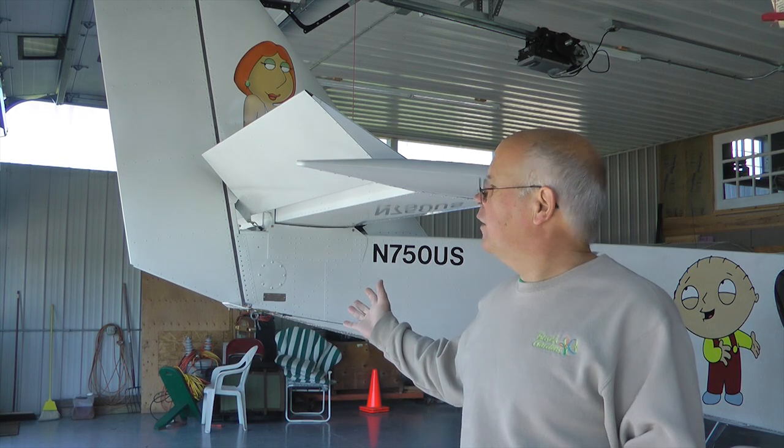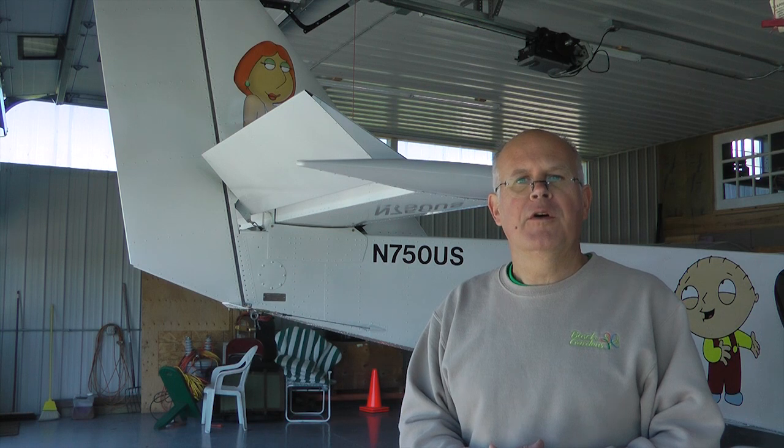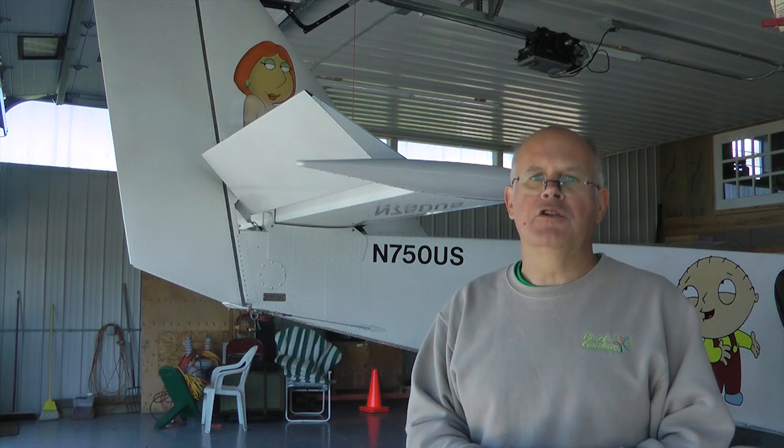Many of us would love to paint our metal airplane when we're all through building. We're aware though that paint doesn't stick very well to bare aluminum. Let's take a look at a time-proven technique that prepares the aluminum for a paint job that will last a long, long time.